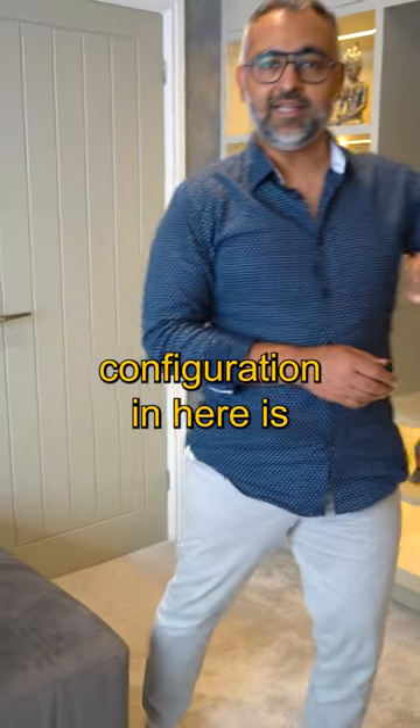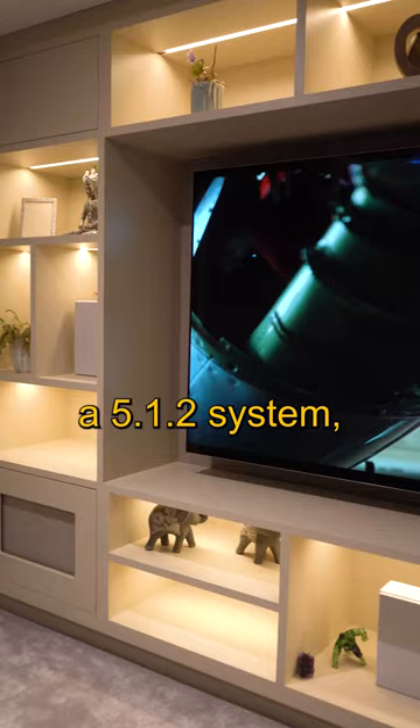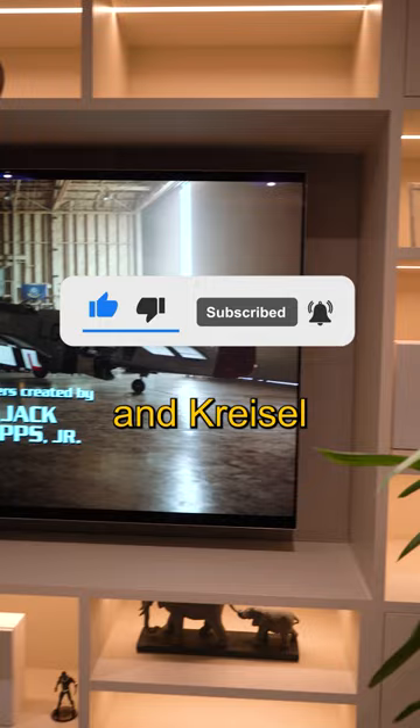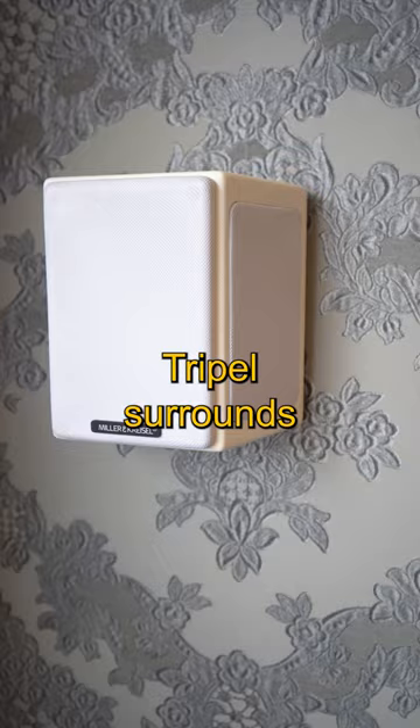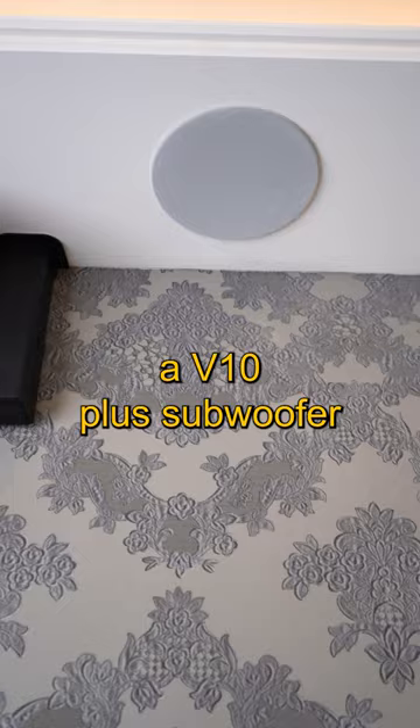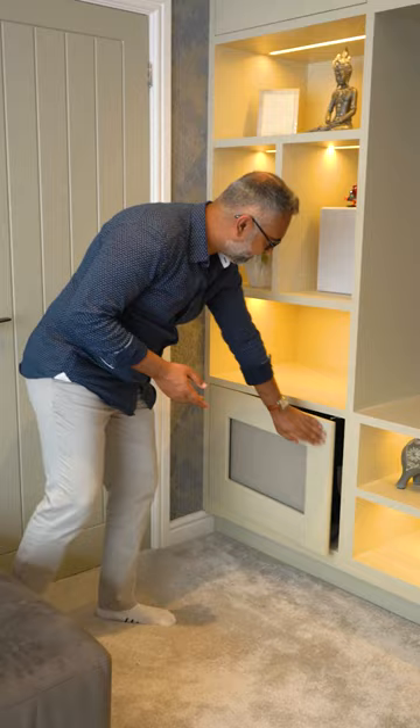The speaker configuration in here is a 5.1.2 system, which means we have three speakers at the front. These are Miller & Kreisel D-series speakers, brand new and recently launched. We've got a pair of M40T tripod surrounds to give a fantastic enveloping effect of surround sound, a pair of speakers in the coffer for Atmos, and a V10 Plus subwoofer hidden in the cupboard.